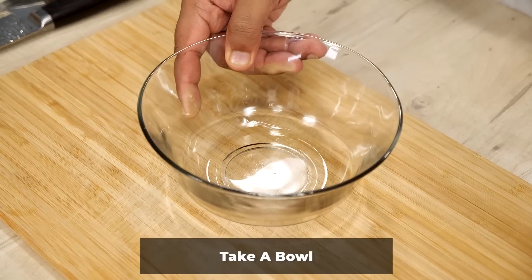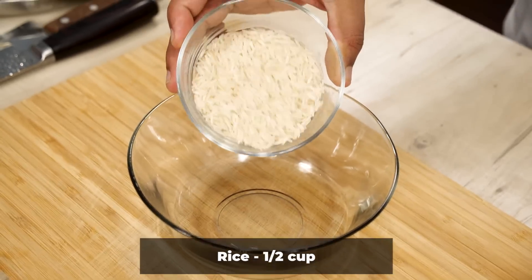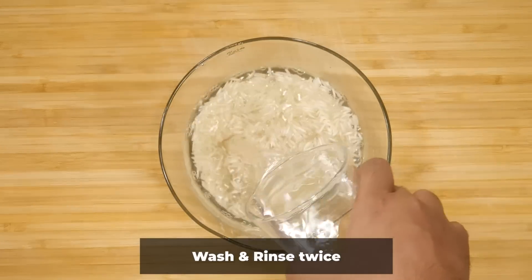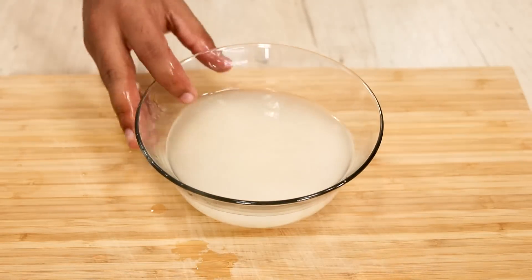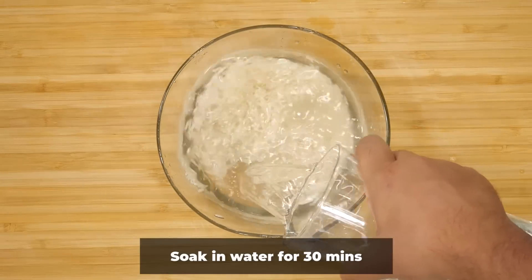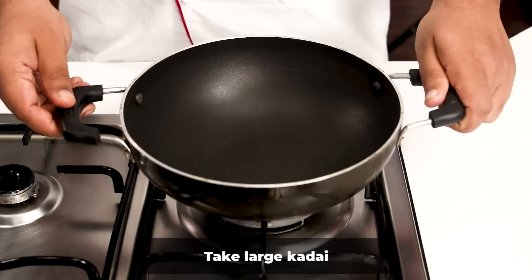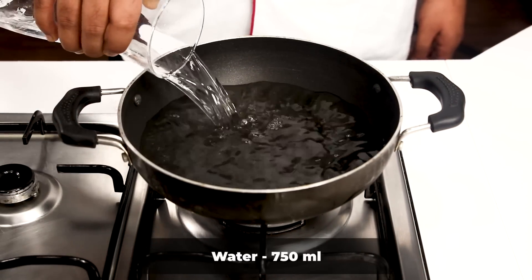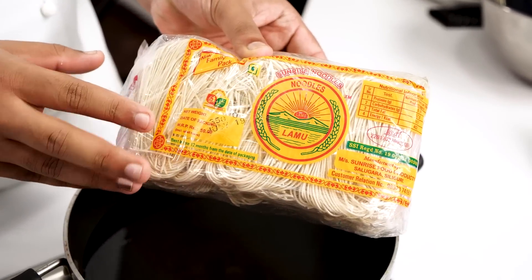We are literally making three recipes right now so everything needs to be planned. Here I am taking half a cup of rice for fried rice — we will wash it a couple of times and then soak it. Half a cup of rice will be good for two combos for adults or three mini combos. While the rice is soaking we are also going to heat 750 ml of water in a kadai for the noodles. I am using thin noodles which will be perfect.